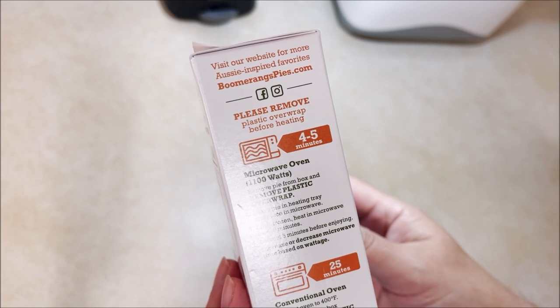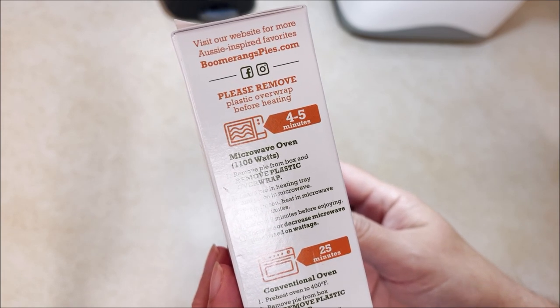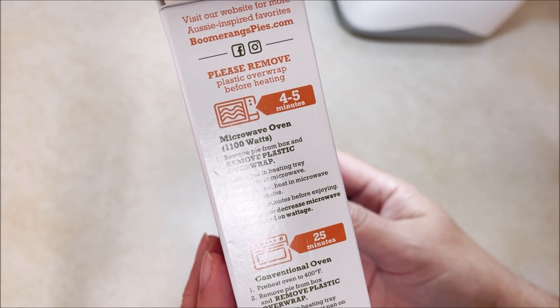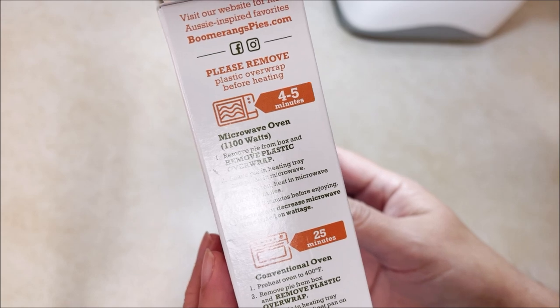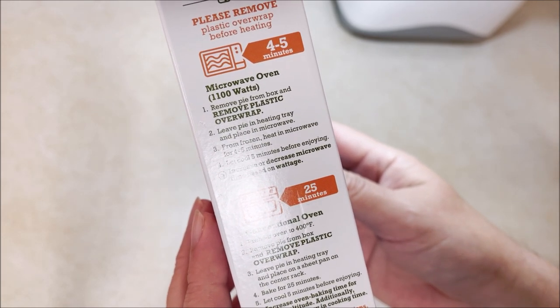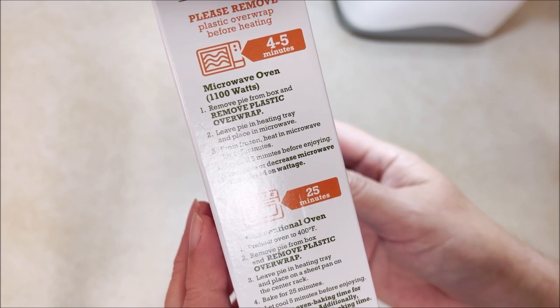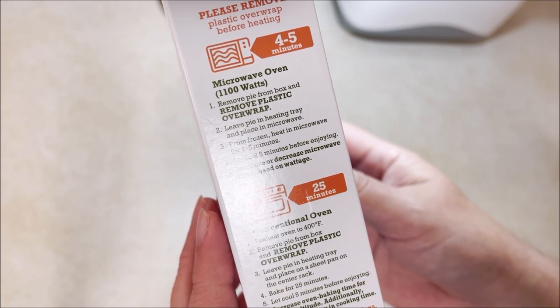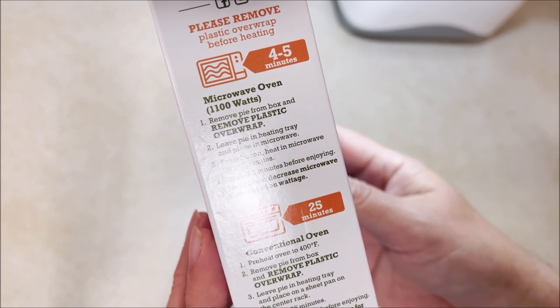Please remove plastic overwrap before cooking. Four to five minutes in the microwave oven at 1100 watts — remove plastic wrap, leave pie in heating tray, place in microwave. From frozen, heat in microwave for four to five minutes, let cool five minutes before enjoying. Increase or decrease the microwave time based on wattage.